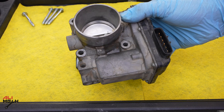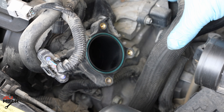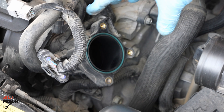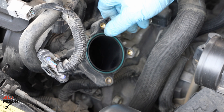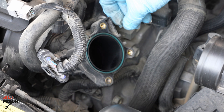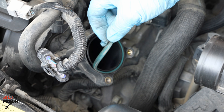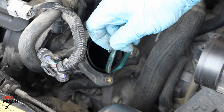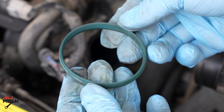Let's go ahead and clean it with the mass airflow sensor cleaner. While letting it dry, we're going to work on putting the throttle body back. Before putting it back, check the throttle body gasket — it has to be sticking out; if it's flat it will leak air and cause unstable idling. You can pull it out and check for any cracks. In this case it's in good condition, so just clean it and put it back.